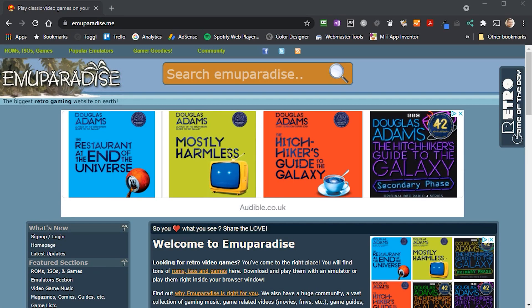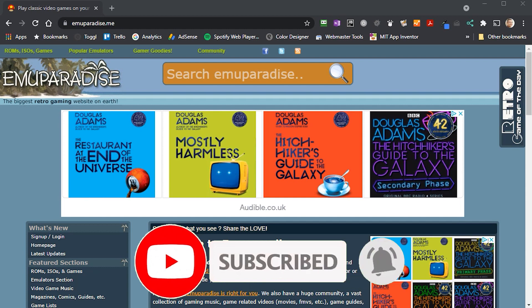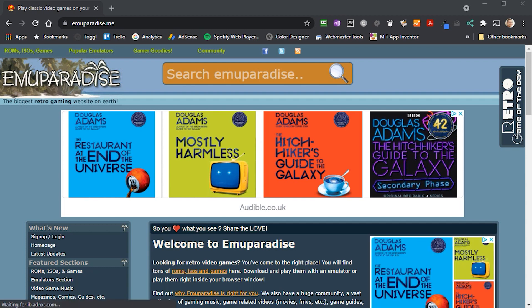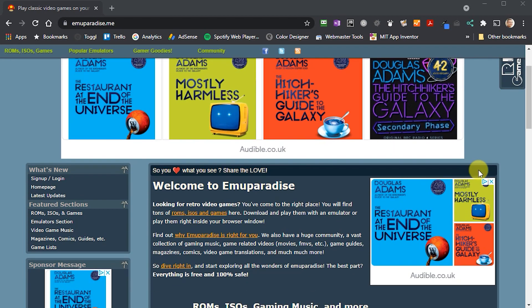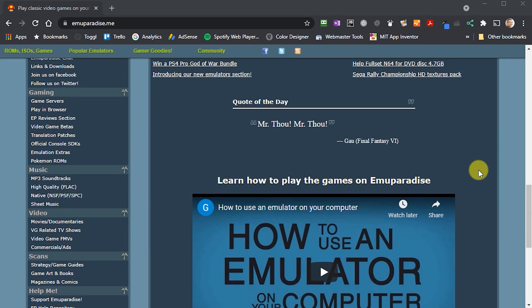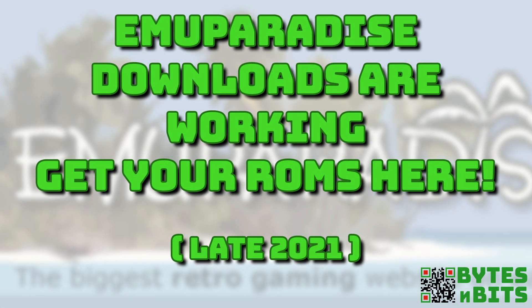The first thing we need to do is to get hold of some ZX Spectrum games. I use MU Paradise to download the majority of my game files. MU Paradise is a safe, free download site that has pretty much every game for every console and home computer that you can think of, and you can download complete game libraries in a single archive file. The only complication is that the download links on MU Paradise are broken and they don't work, but there is an easy workaround which only takes about five minutes to install. Please check out my MU Paradise link fix video to get them working again. I'll put that link in the description down below.